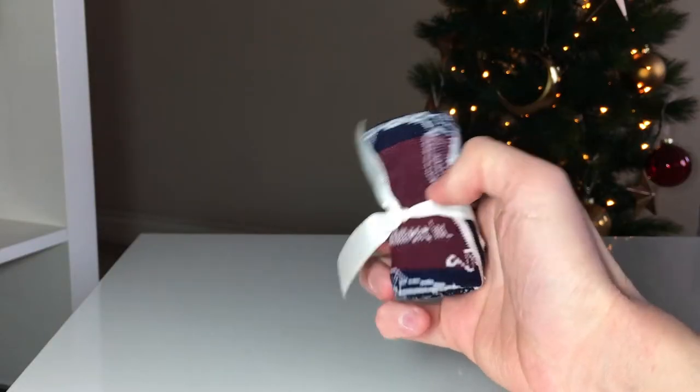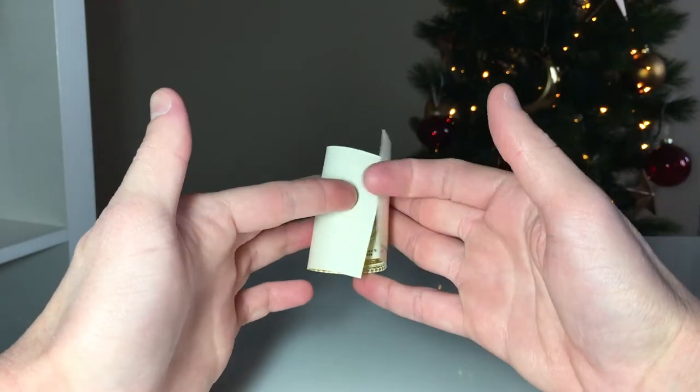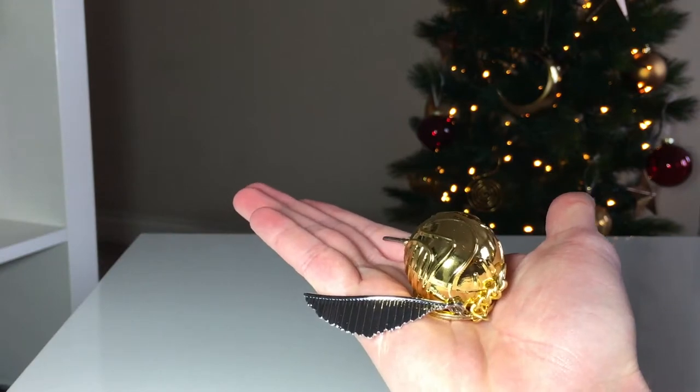You'll need things to fill these Christmas Crackers with — just bear in mind they need to be small enough to fit inside a cracker. Primark is perfect for this right now as there's so much Harry Potter stuff that's small enough, but other official or unofficial merchandise will do. Things I found that fit perfectly were Harry Potter Christmas socks from Primark, Harry Potter spectacles that fit just tightly inside, a rolled-up Platform 9¾ Hogwarts Express ticket, and the Golden Snitch Q-ring from Sainsbury's for a complete bargain. You'll also need to print out Hogwarts house crests on sticky label paper, which makes it much easier to attach them to the crackers. Regular paper with glue will also work.